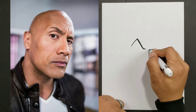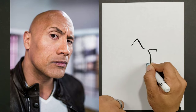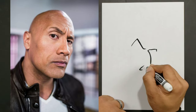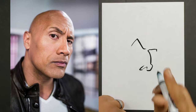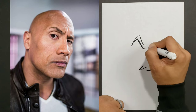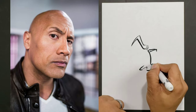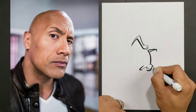The first thing we're going to do is draw the facial features. I'm going to start with the eyebrows because the eyebrows are one of the focal points of my drawing. He has a very famous expression — when he says 'Can you smell what The Rock is cooking?' he puts his eyebrows up — the People's Eyebrow — so we want to make sure we get the People's Eyebrow in there.